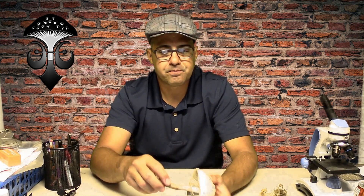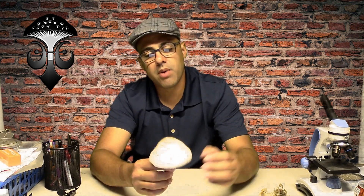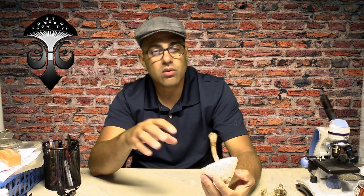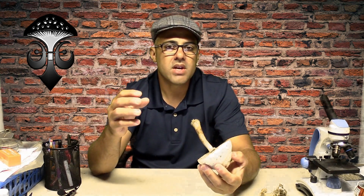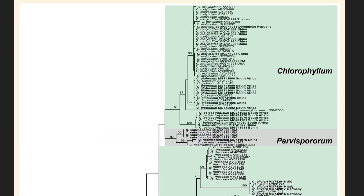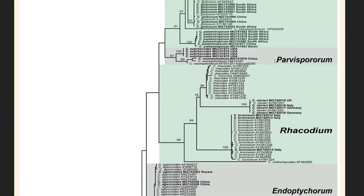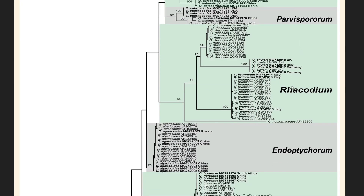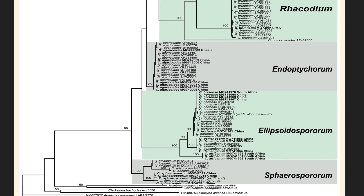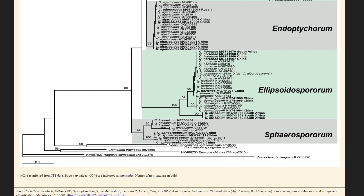This reclassification used molecular techniques, specifically genes found in ribosomal DNA. In 2018 it was published that this genus now consists of up to six different divisions or sections, as shown in a phylogenetic tree.